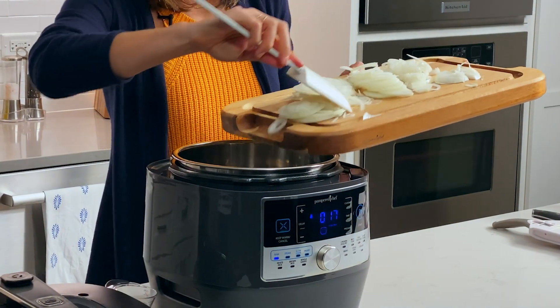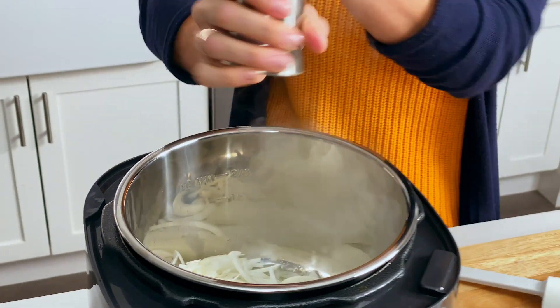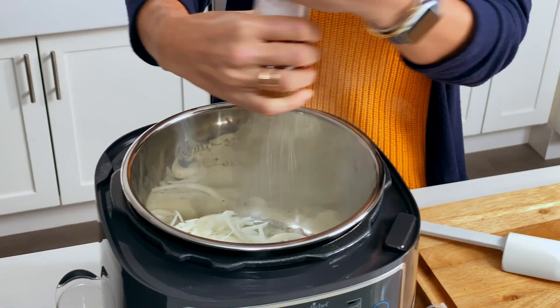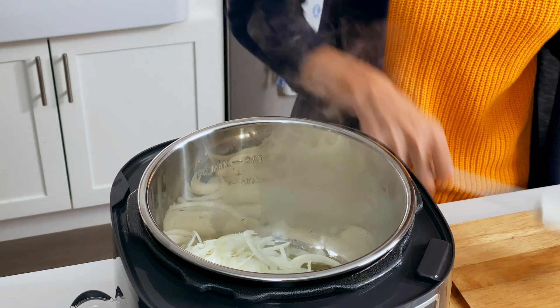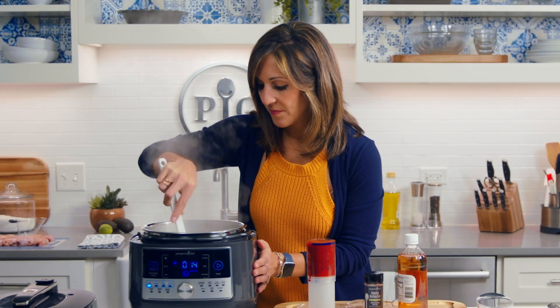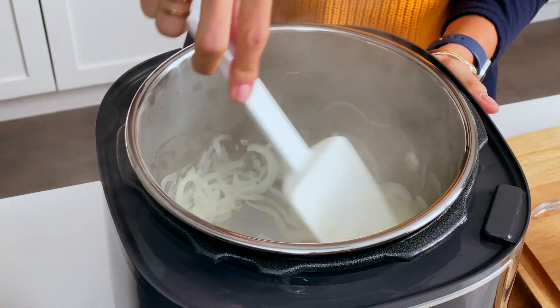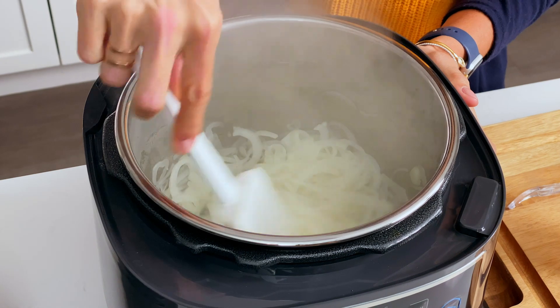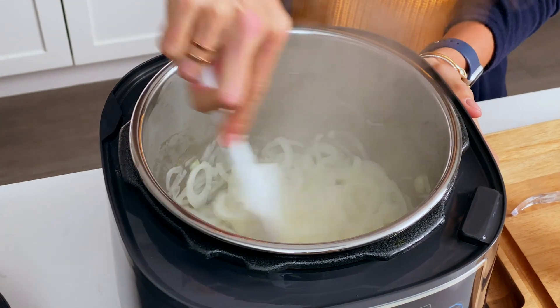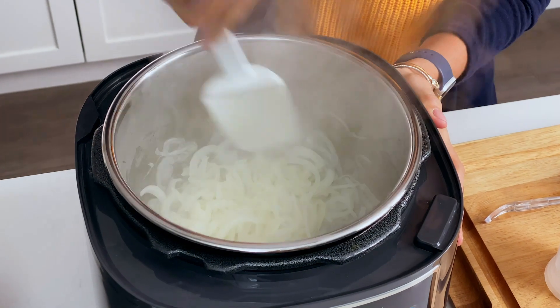My pan is nice and hot. I'm going to add a little bit of salt — this is what's going to help draw out the moisture of these onions and help get them really cooked and release the flavor too. You can see they're just starting to change color. You could cook these onions for about 20 minutes and get them totally caramelized to add even more flavor to your sauce, but just sauteing them for a couple of minutes adds nice flavor.